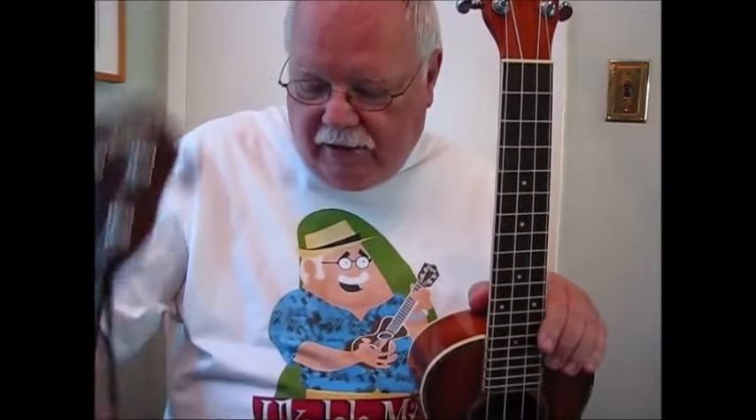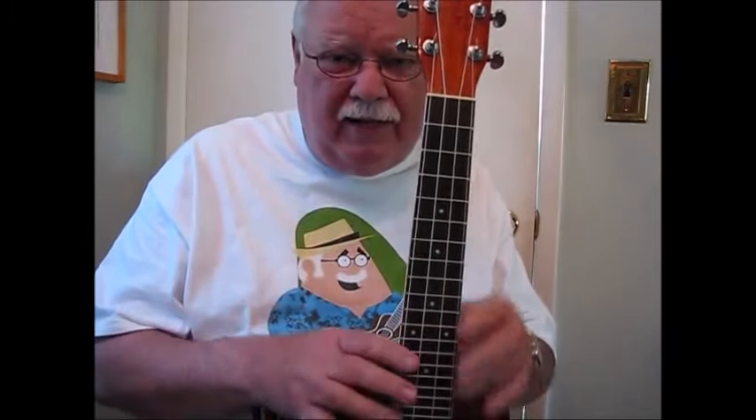By the way, on this lesson I'm using an OU6 — an Oscar Schmidt OU6 tenor with a wide neck. This is a kind of a new hybrid model that they've come out with this past year. And if you compare it with a standard tenor from Oscar Schmidt, you can see the difference in the width of the neck.